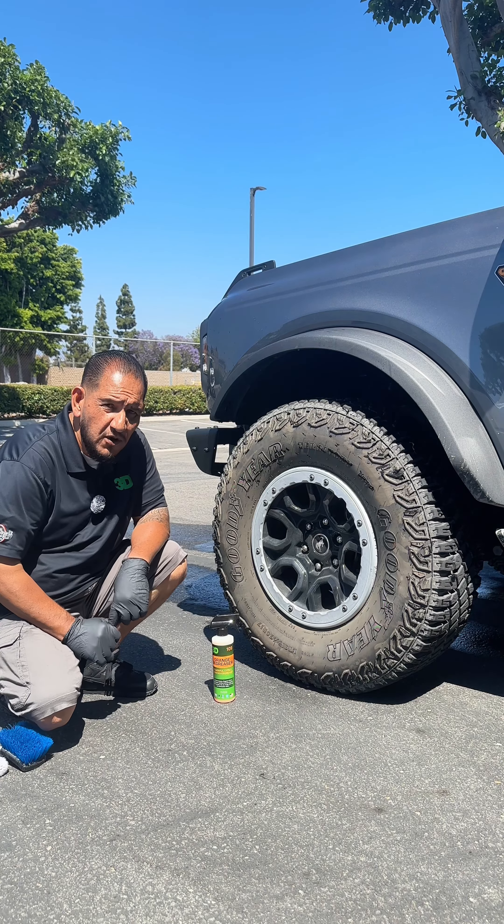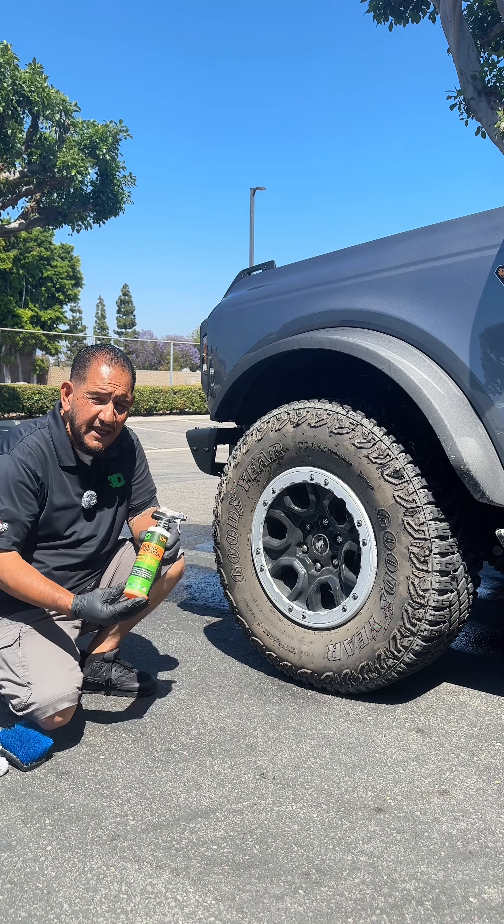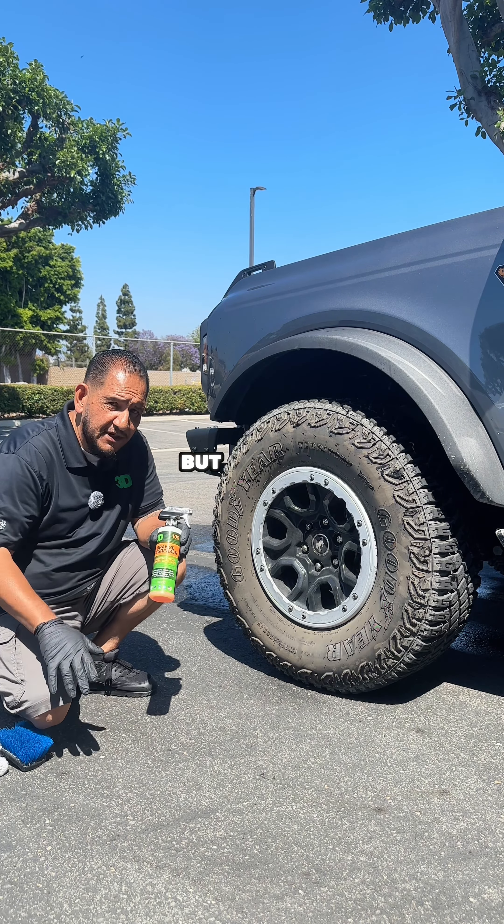Hi everybody, welcome back to our Sunday School. What we're going to feature here today is Orange Degreaser. Orange Degreaser is a citrus cleaner. It is also alkaline, but it's more of a citrus cleaner.